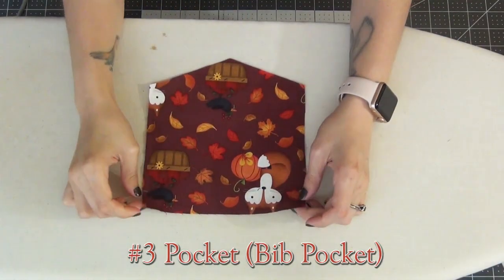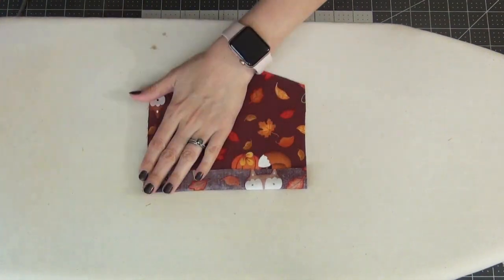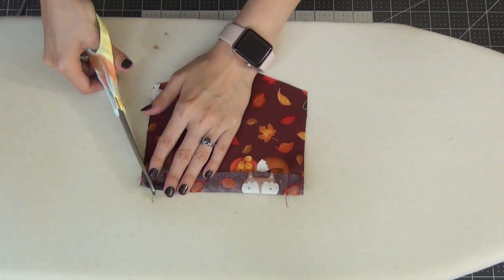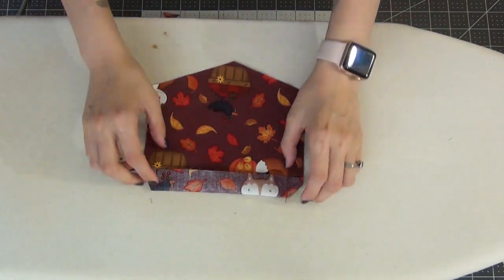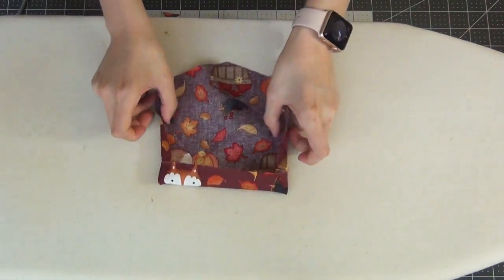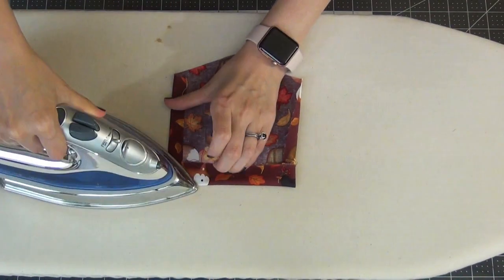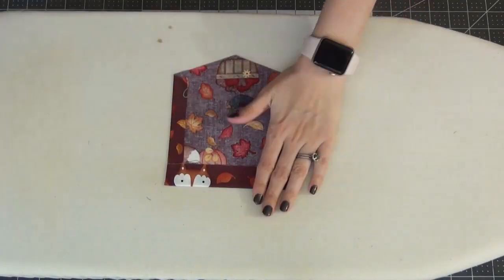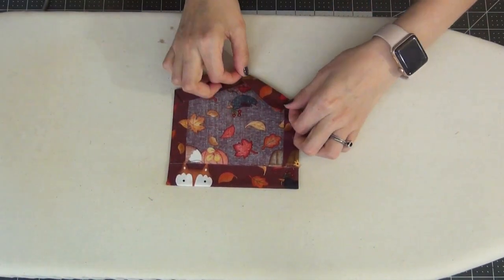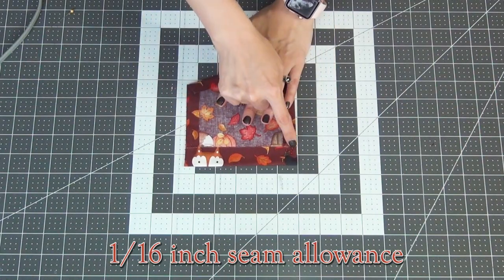Going with the pocket piece for our bib, I'm going to fold down the top at the fold lines that I've marked, folding right sides together, and place a pin on each end to hold that down. We're going to sew this down with a 5/8-inch seam allowance. Get your scissors and snip off the corners, which is going to help it point out nicely when we turn it out. Then we can flip this using a chopstick or a pencil to help poke out those corners nice and neat. From here, we're going to iron down the two seam allowance sides and press the top as well, and then fold up the bottom edge to the same seam allowance. We'll do a 1/16-inch topstitch just on that top fold that we've made.